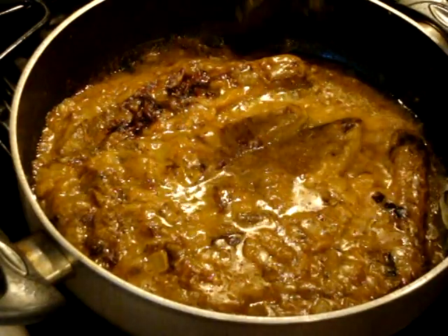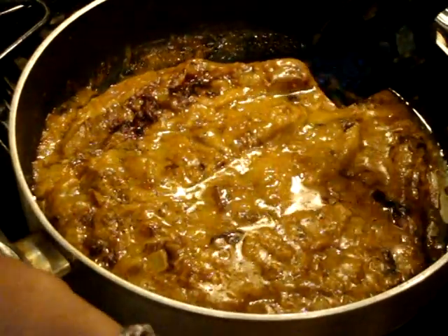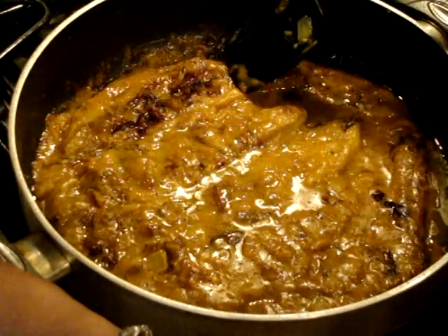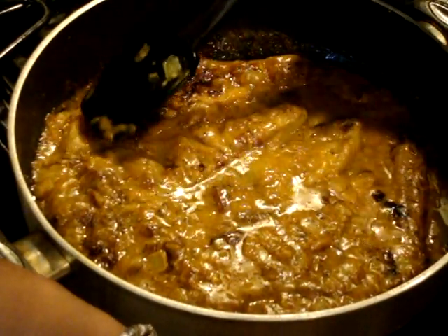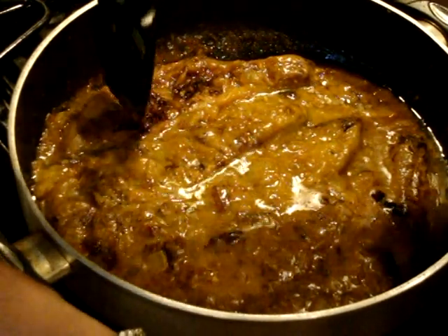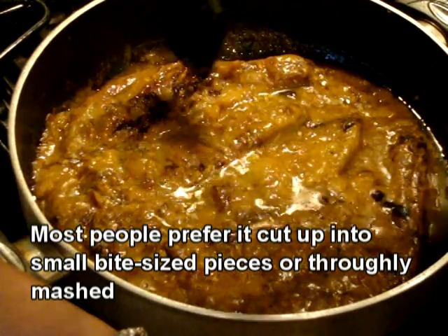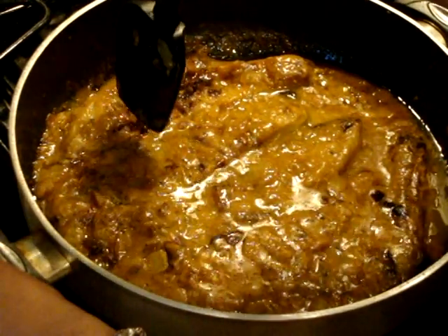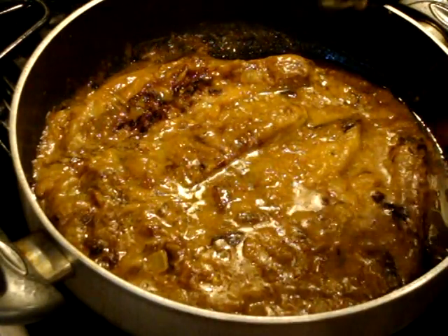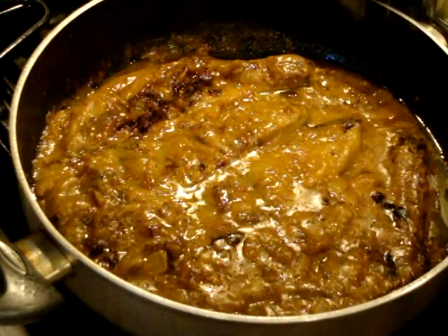My kashki bademjan has been cooking for the additional time. Now you have options: you can either serve it in its present state where it's still slightly whole but pressed down, or you can take a spatula and cut it into smaller pieces. Because I know Ramin prefers it like this, I'm going to keep it as is, place it onto a platter, and put the garlic and mint mixture on top.